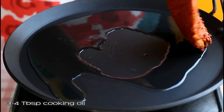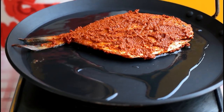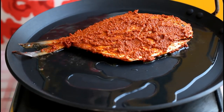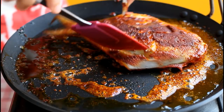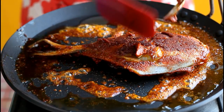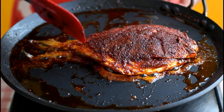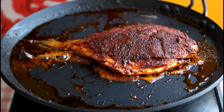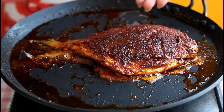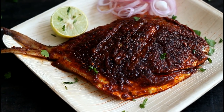After marination, heat 3 to 4 tbsp cooking oil in a non-stick pan or tawa and place the fish on it. Keep the flame between medium to high and cook the fish for 3 to 4 minutes on each side, because fish doesn't take much time to get cooked — you don't need to overcook it. The fish is done, it looks beautiful and it's so tempting! I'm going to have this fish with rice roti — what would you like to have it with? Let me know. Enjoy!